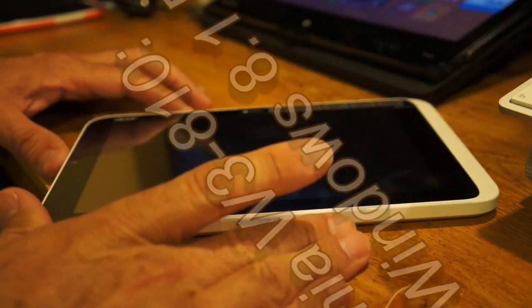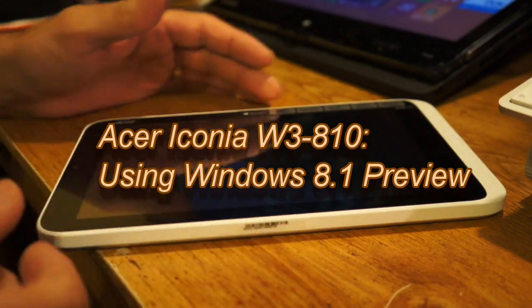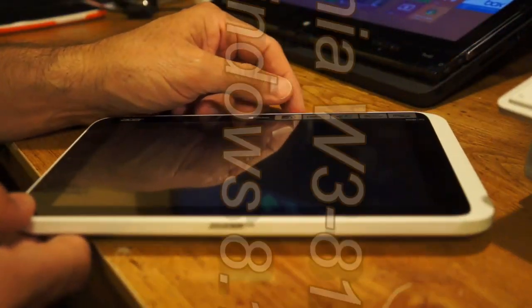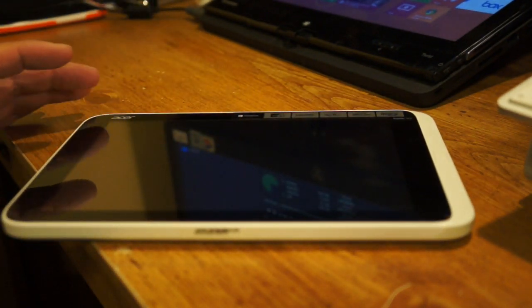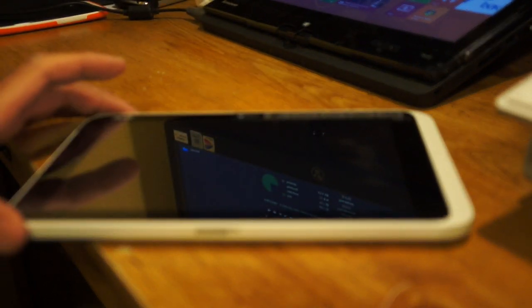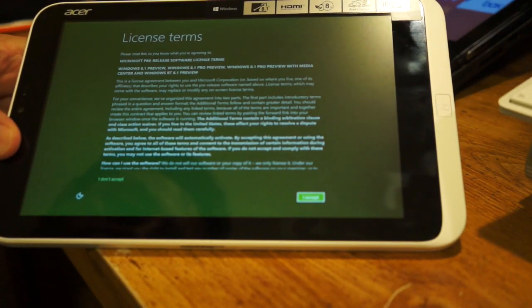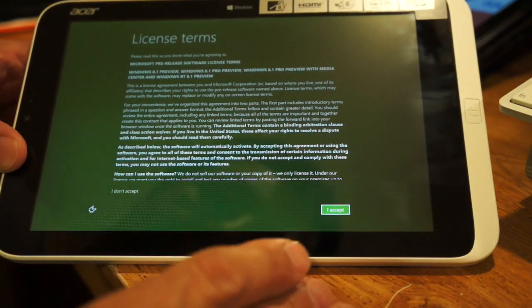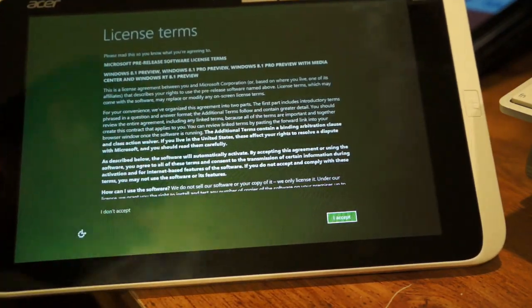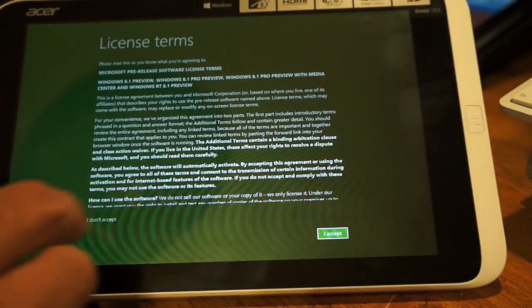This is the Acer Iconia W3-810. It was just released a couple weeks ago with Windows 8. I want to go ahead and install the Windows 8.1 preview on it, so let's take a quick look at it and see what you can expect once 8.1 gets released. As you can see, it's showing the 8.1 preview — this is the pro preview version.